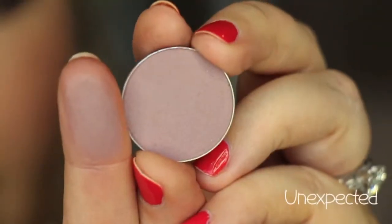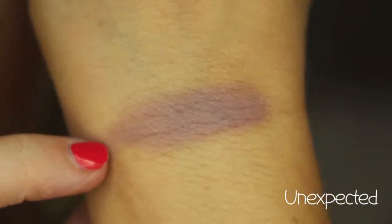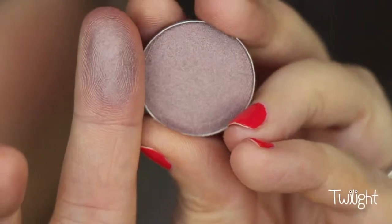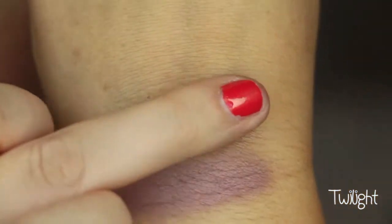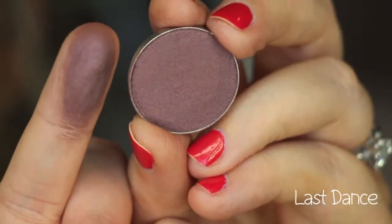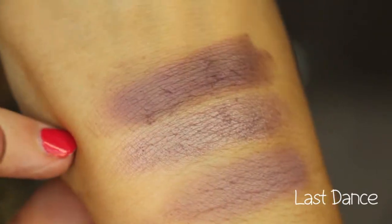This is the color Unexpected — it's a cool-toned matte light purple shade. This color is called Twilight, and it is a really pretty shimmery lavender-purple shade. This color is called Last Dance, and it is a deeper, more plum purple shade. It has a little bit of a sheen to it.